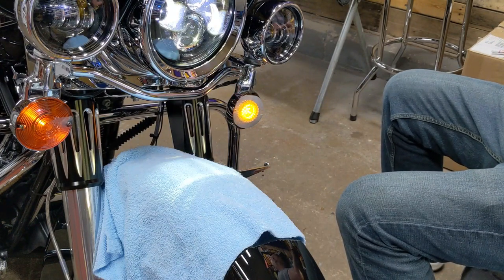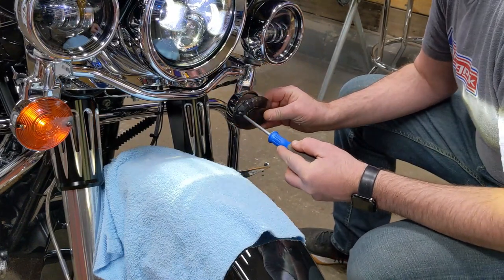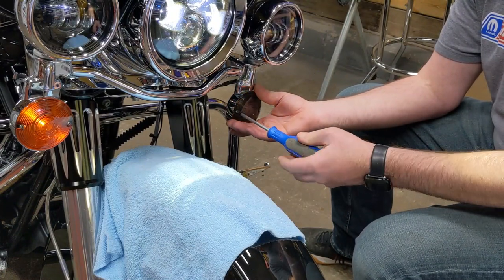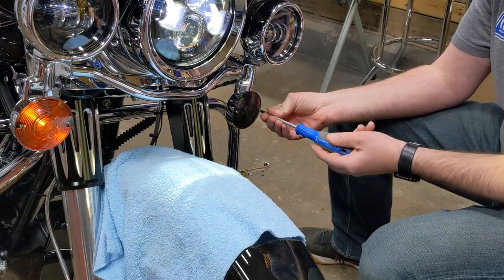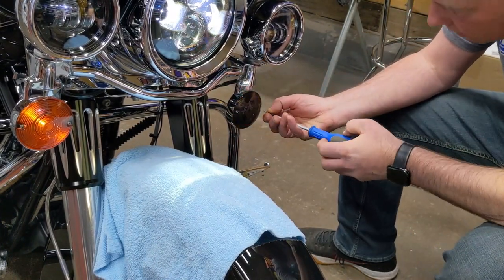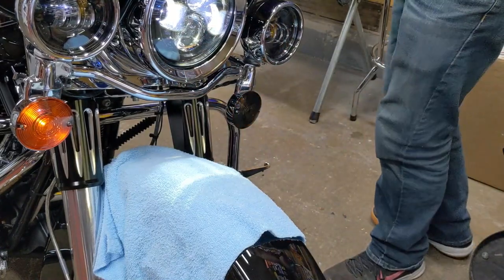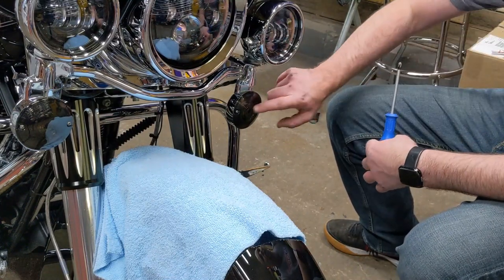That's pretty much ready to go, so I'm going to put the lens on — I'll use one of the new smoked lens covers. Set it back in, put the screws back into place and tighten them down. One thing to mention — these lenses are aftermarket so they're not the highest quality. If you over-torque the screws you definitely run the risk of the plastic cracking, so be really careful when putting those screws in and don't torque them down too hard. There's one done. I'm going to finish up the remaining three and then we'll install the load resistor.